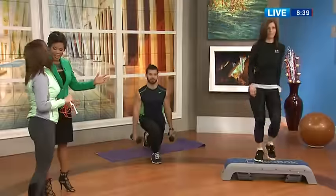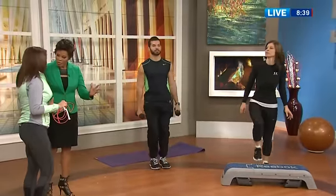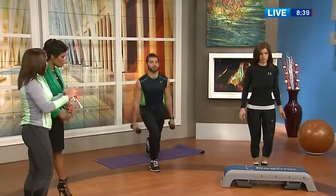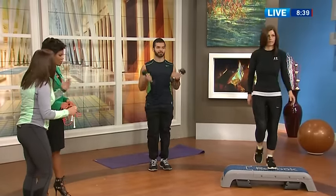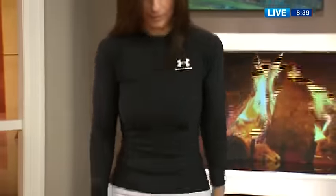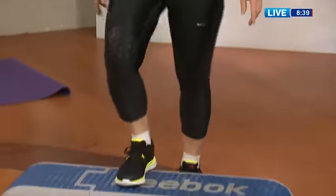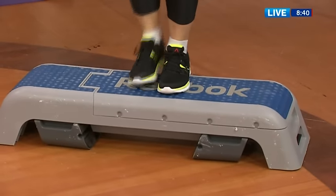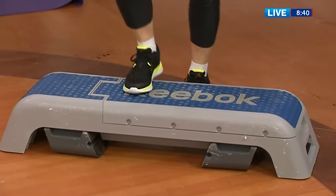We've got Hassan and Marissa with us today. Effectively warming up — what should we be doing? Marissa is over on the step, say she's going to be doing a step class. You want to elevate the heart rate and get the blood circulating — you want more blood and oxygen to those working muscles. She's walking up and down, doing a lighter version of cardio. So if you were out biking, you would do lighter biking; if you were swimming, you would jog before you run.